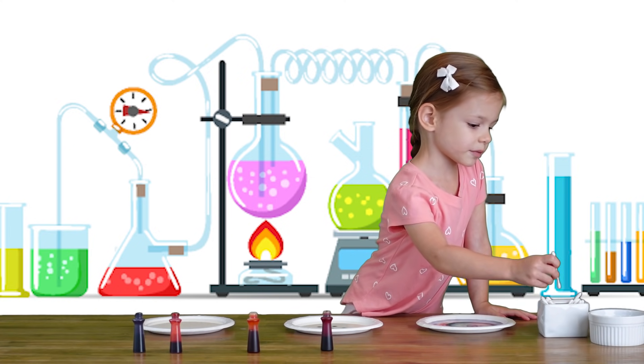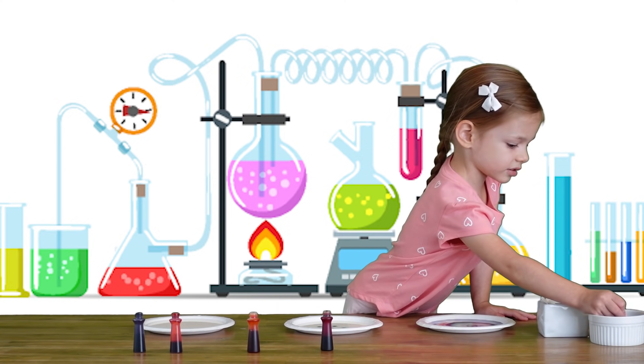We're going to take a q-tip and put it in the soap — just a little bit.